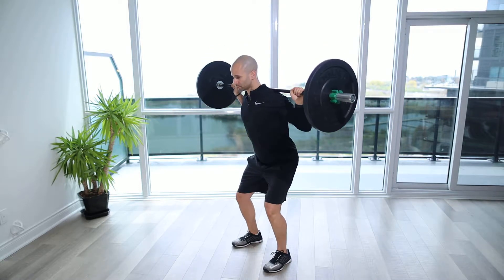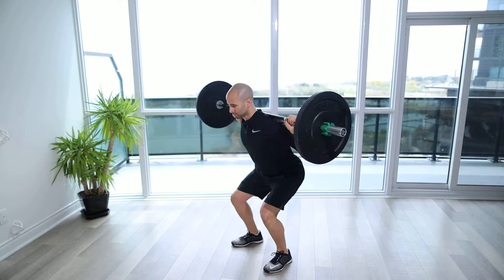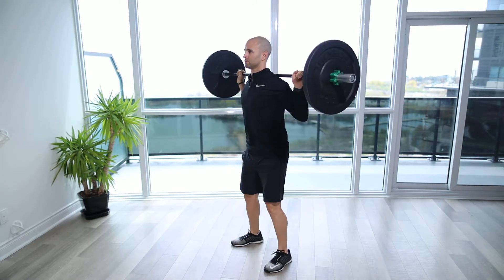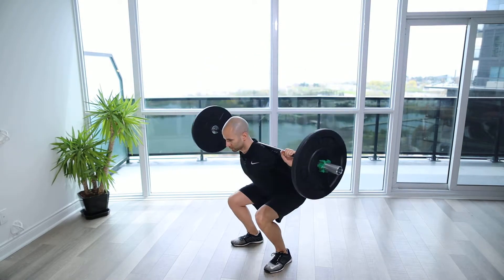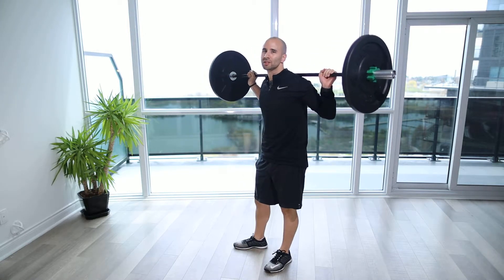Barbell back squat. This is a great exercise to really build strength.